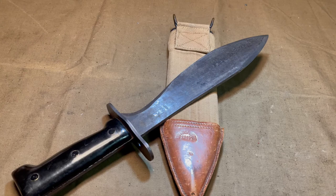Still, even though this is a reproduction, I think it's a cool blade and it's interesting that you can find these out there if you look and that they come with a legitimate original sheath from the First World War. It's certainly a fine addition to my collection.